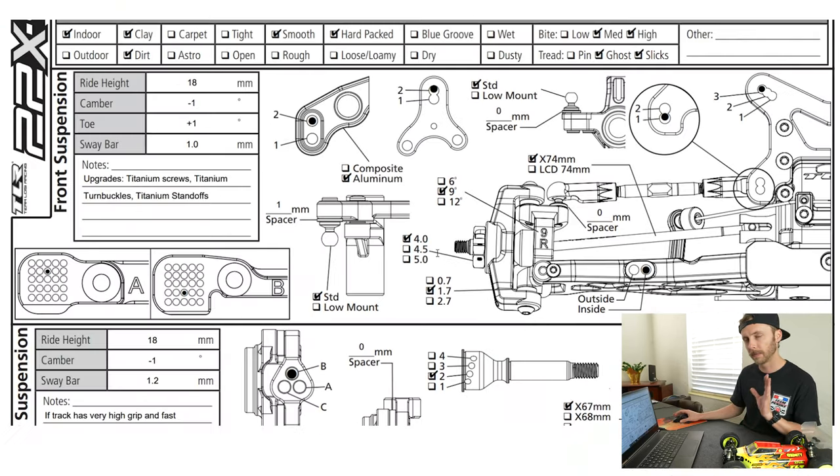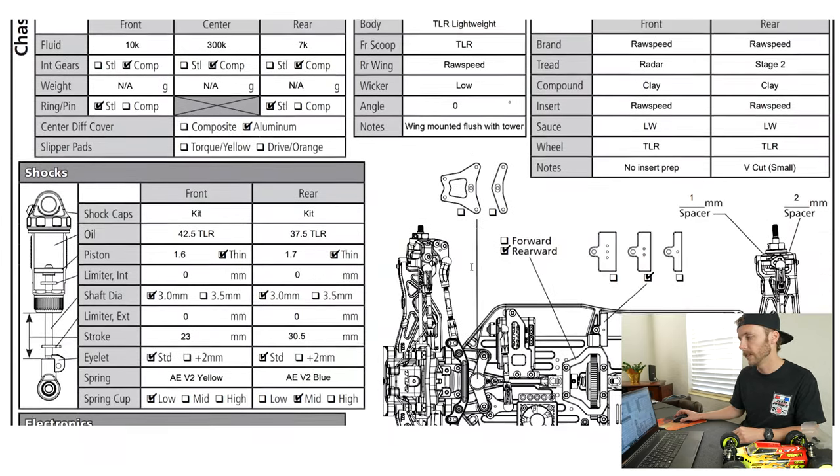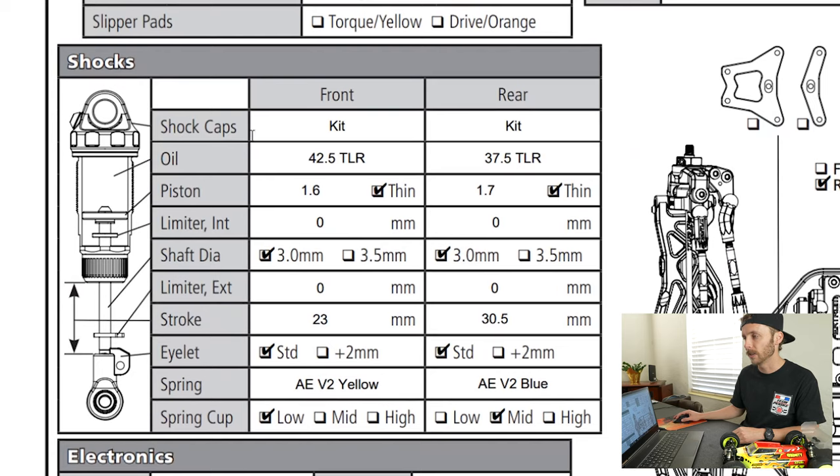Now that we have a firm grasp on grip-related things, let's look at the shock package. The first thing to look at is shock oil weight — how fast were these shocks moving. We had 42.5-weight oil in the front and 37.5-weight in the rear. The higher the number, the slower the shock will move; the lower the number, the faster it moves. Anything near zero is like water; something around 100 or above starts to feel like grease.